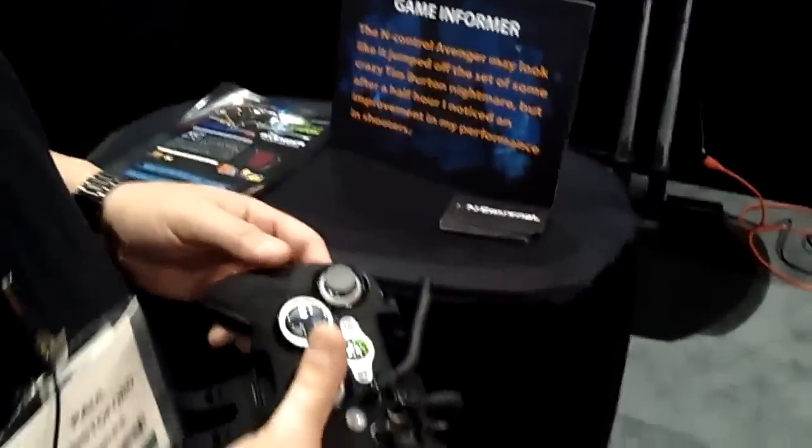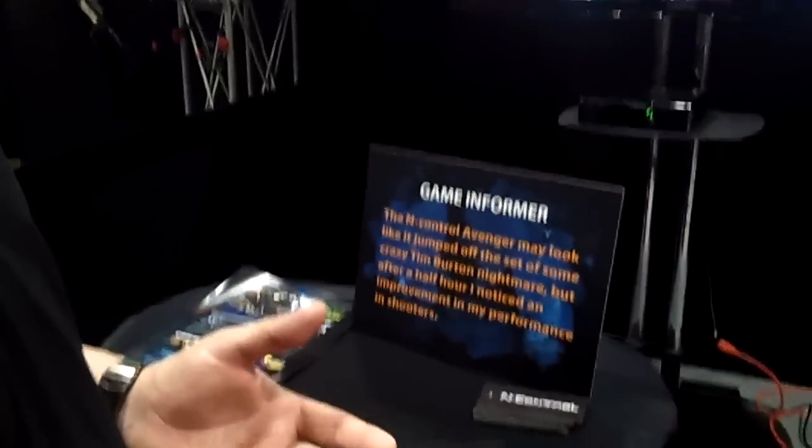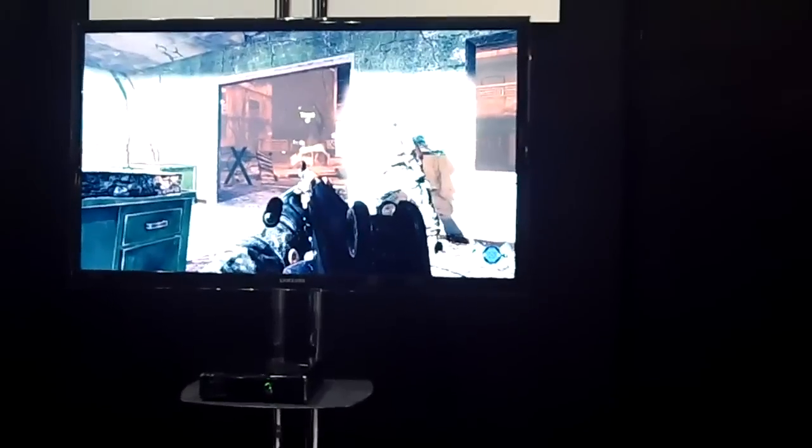We were in the Miami Herald and also on CBS Miami — they did a story on the controller at the school. It really works; it's a great attachment for the Xbox 360 controller. The retail price is $49.99. We're on Amazon.com, we're on eBay, and we're on our website AvengerController.com.